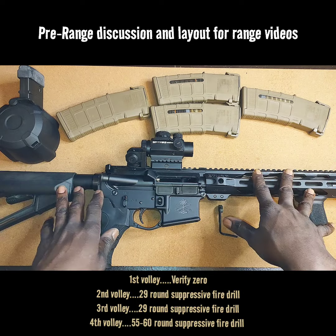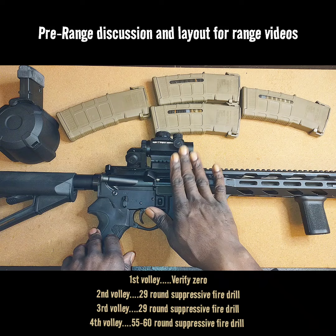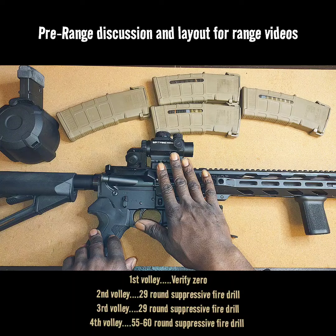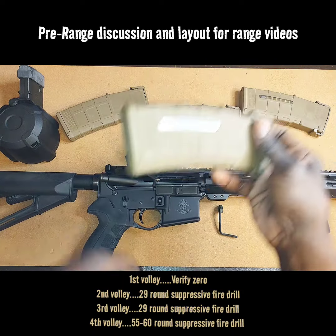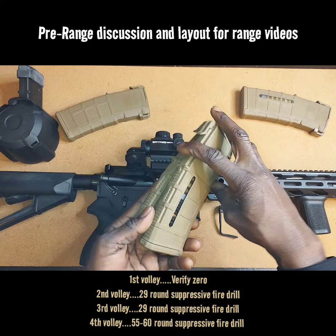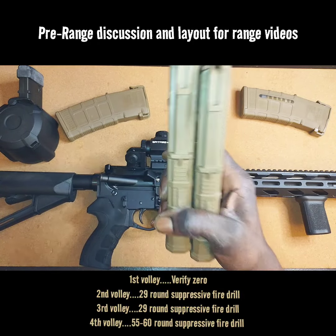Ammunition — this is what we're going to do. This optic is already zeroed to this rifle. The only thing I got to do is, since I took it off and put it back on, just verify my zero at 50 yards. So we're going straight to 50 yards. I'm going to hang up a target. I got this magazine, it's got about maybe five or six rounds in it, we'll start off with there. And this one is about a half a magazine. So the first video will be these two magazines verifying at 50 yards.